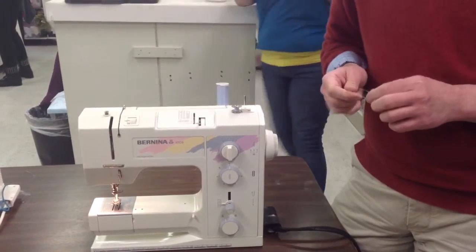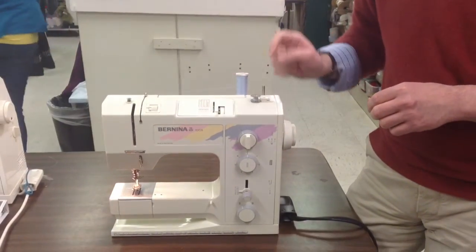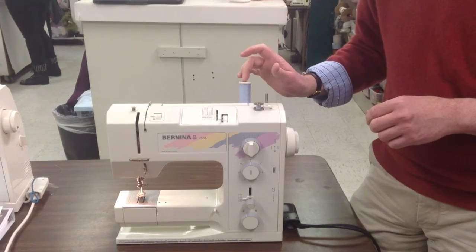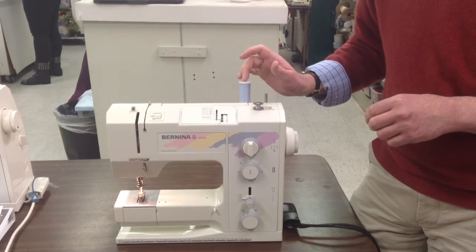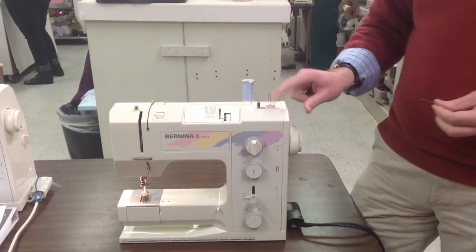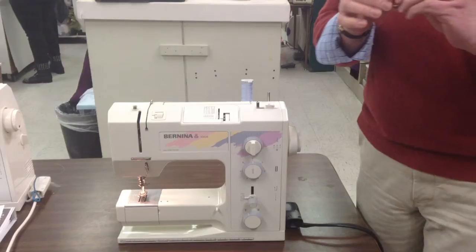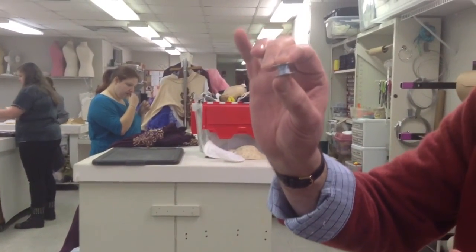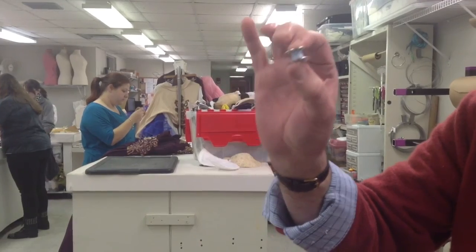Go ahead and wrap as much as you want for the sewing project you're doing. When you're done, cut the thread with the auxiliary cutter. When you've done the bobbin correctly, it should be nice and even — it shouldn't be stacked on one side. There you go, you have learned this. Thank you.